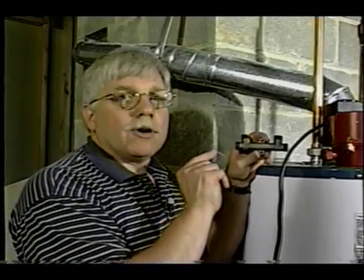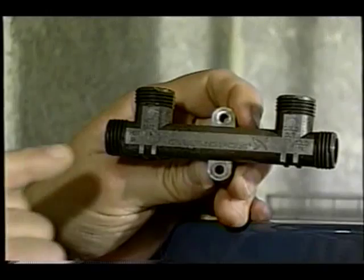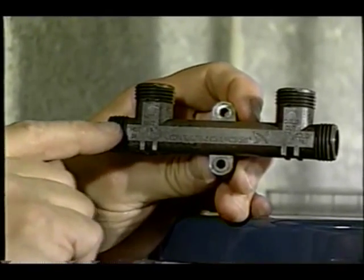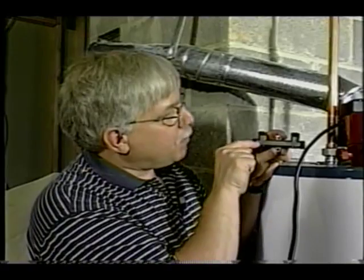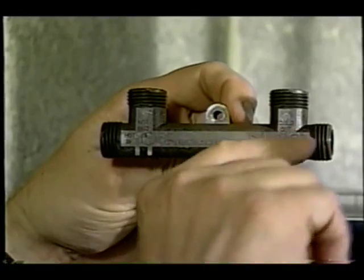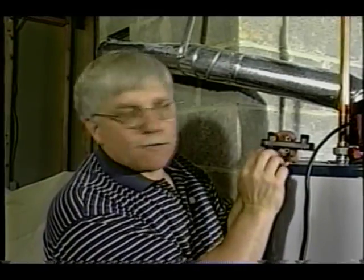Another major part of this entire pump system is this incredible bypass valve. The hot water actually comes up from the pump and enters into the valve here. If you are actually using the hot water, it will go out through this upper little pipe, but the pump is actually sending water through the valve out through this end, which goes back down into the cold water system of your house, so that the hot water is waiting for you to use at the sink or the shower.